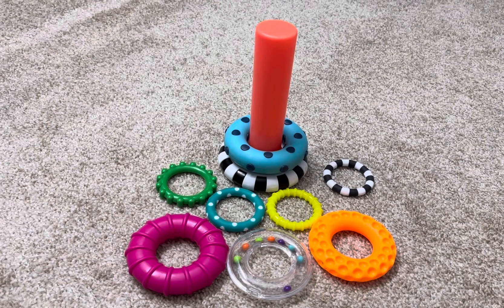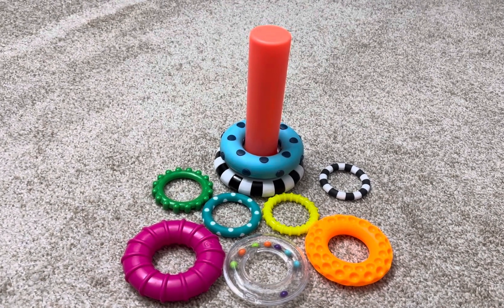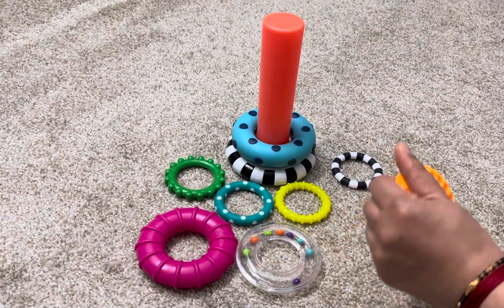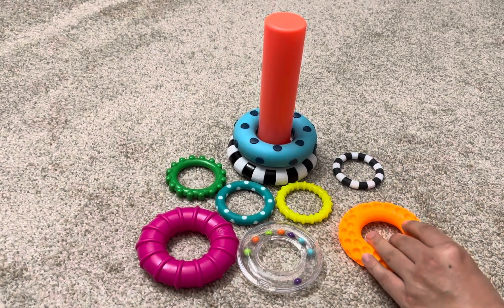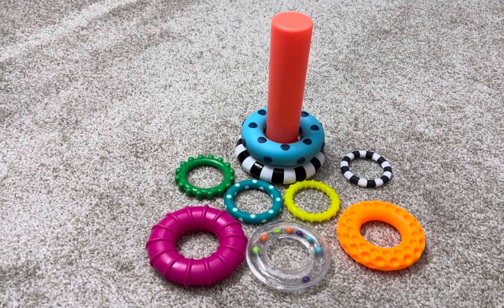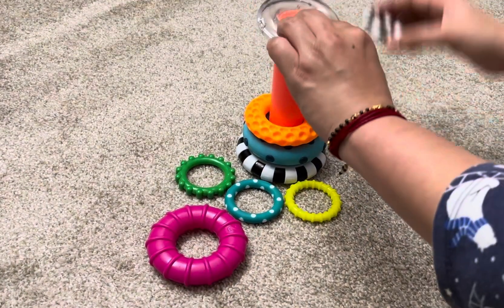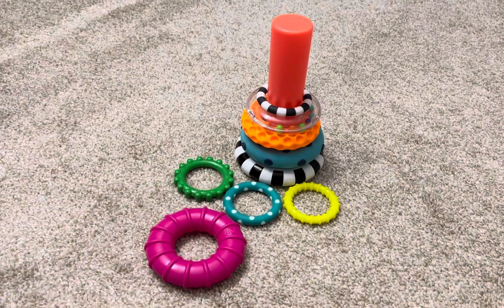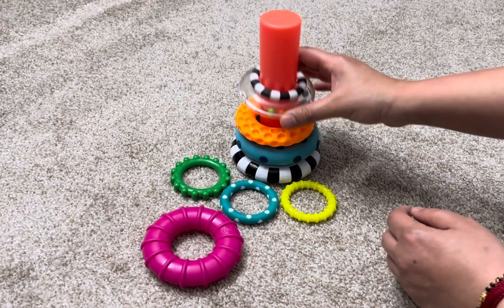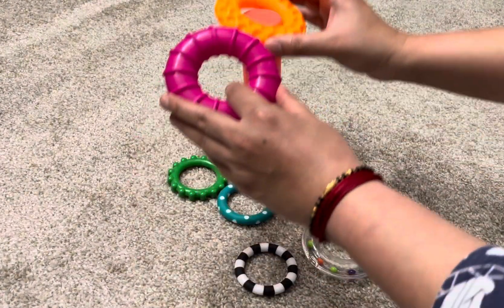Now, how can you play with this toy? You can help your baby explore the rings by letting them touch, feel and shake them. Show your baby how to stack the rings in any order. When the baby grows older, you can teach them how to put bigger rings at the bottom and the smaller ones at the top.